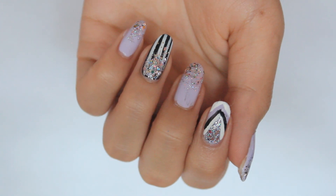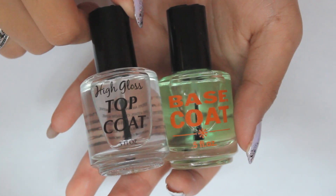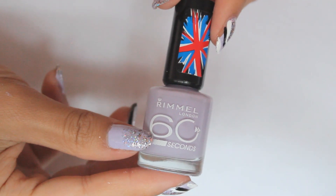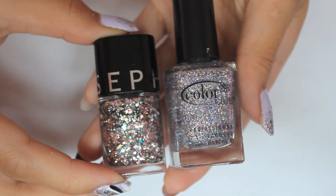Hey guys, so today I'll be showing you how to do these super sassy sparkly geometric nails. All you need for this is a base and top coat, a color of your choice — I'm using a lavender color — a black polish, a white striper, and lastly two glitter polishes: one that has small glitters, and another one that has chunky glitters.